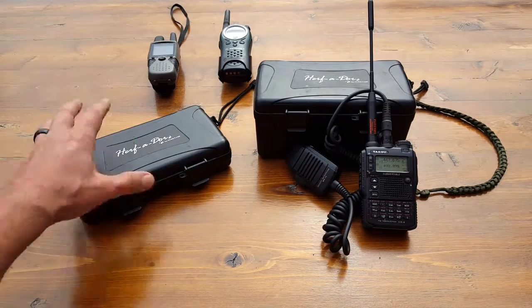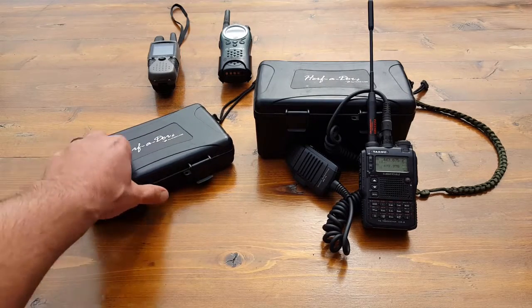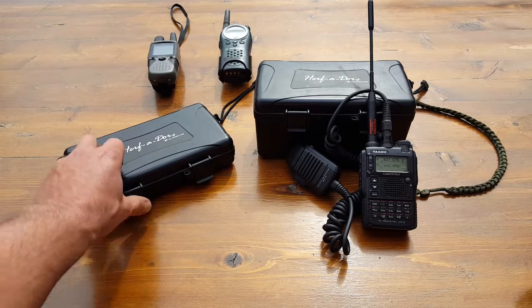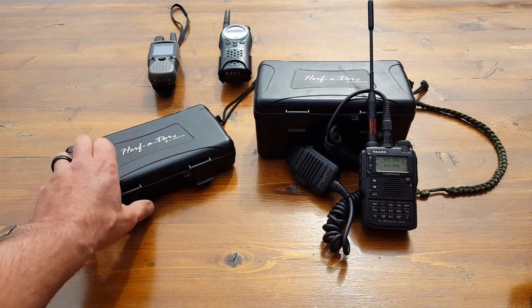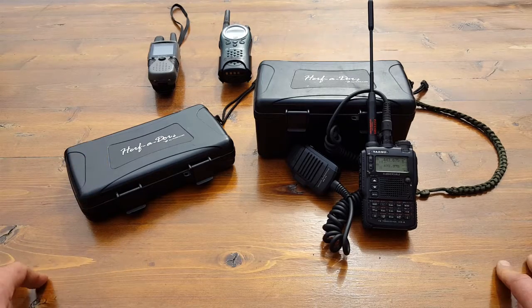I've had these boxes for a couple of years. Initially I got the smaller one as a gift filled with cigars, and I was going out into the field thinking: if these could protect the cigars and keep them away from the elements and crushing in the pack, then pretty much anything else I put in here would follow suit.